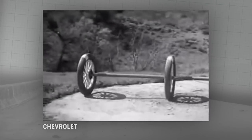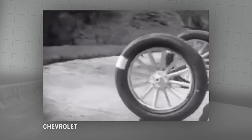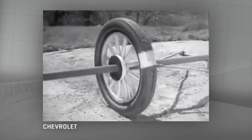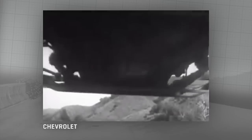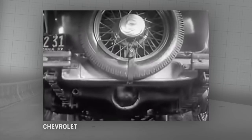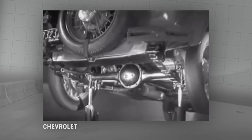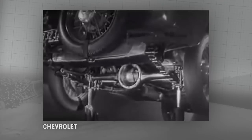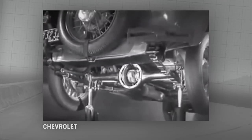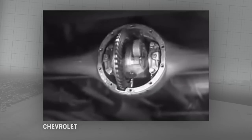If two wheels are locked on an axle so that they are not free to turn separately, one or the other has to slide. So engineers had to find a way to connect both rear wheels to the engine without sliding and slipping on turns. The device which makes this possible is a part of the rear axle called the differential, because it can drive the rear wheels at different speeds.